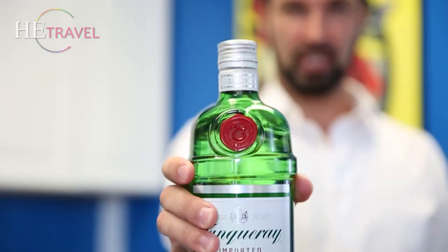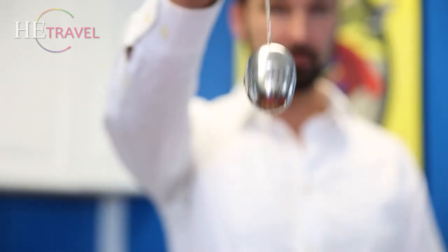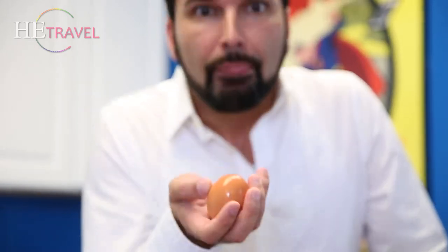For a gin fizz, we need one ounce lime juice, gin, simple syrup, club soda, an impromptu shaker, an impromptu strainer, an impromptu glass, sugar, and an egg.